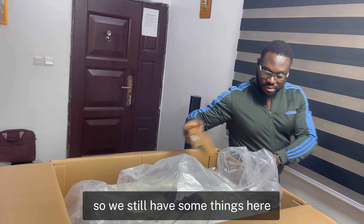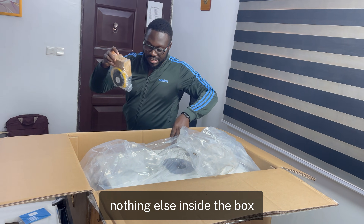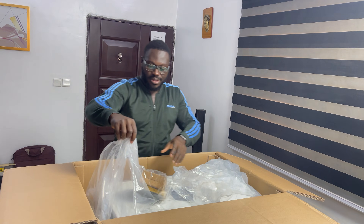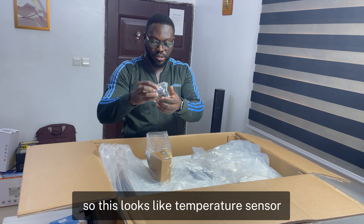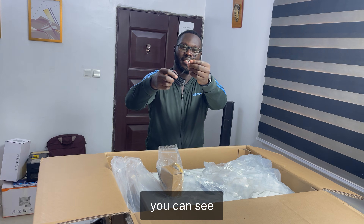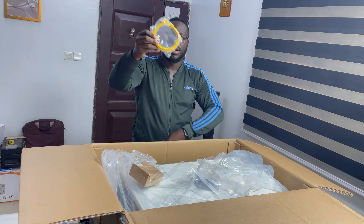Let me check if there's anything else inside the box. Nothing else. So out of the box we have the WiFi dongle with screws. This looks like a temperature sensor — yes, I got it right, this is a temperature sensor. There's also an allen key to open the compartment ports, and an RJ45 cable for communication.